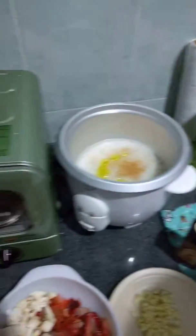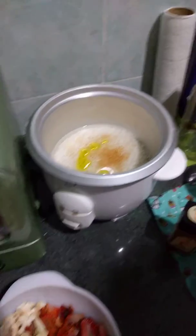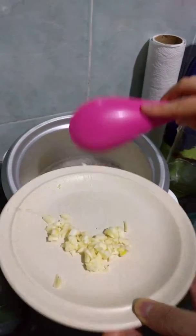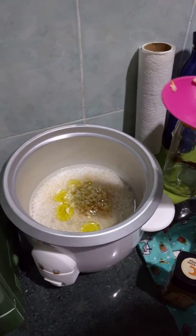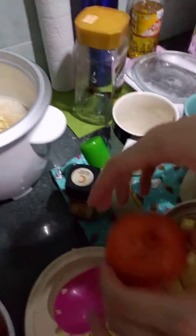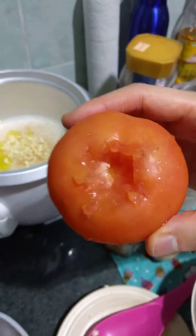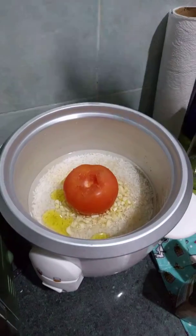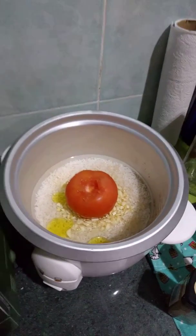Now we put some garlic in. Then let's put the tomato in. Look at that — we have cut off the head of it. We need maximum contact with the rice.